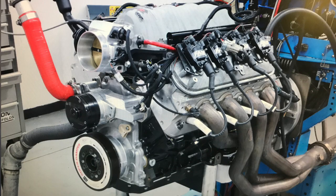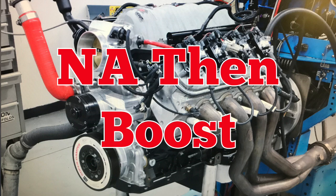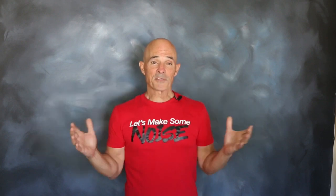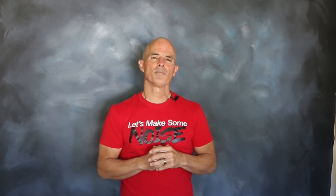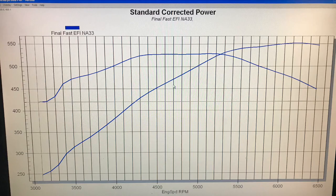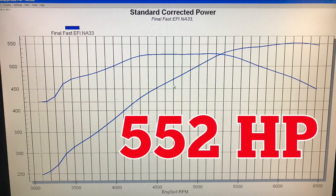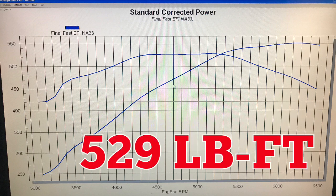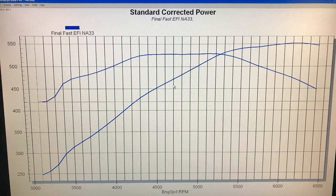With our finishing touches complete, we installed our test motor up on the dyno and ran it naturally aspirated. Equipped with that Comp cam and FAST intake, our 408 stroker produced 552 horsepower at 6,100 RPM and 529 foot-pounds of torque at 5,100 RPM.